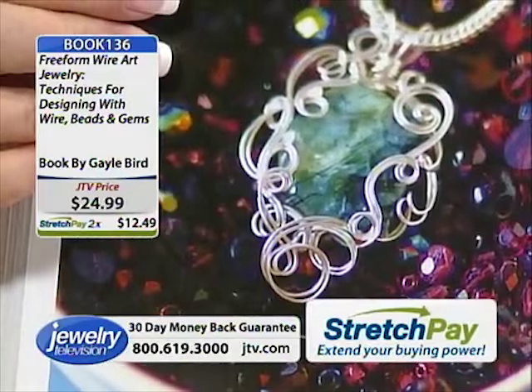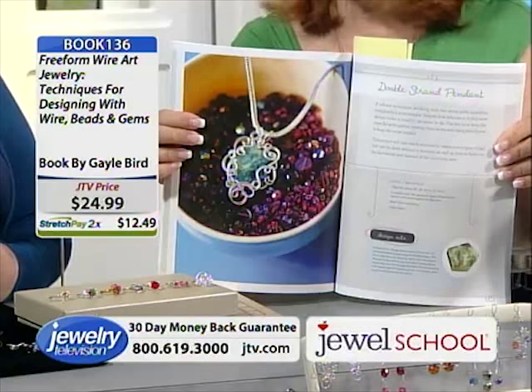This book, by the way, is a bestseller in Canada, and as Americans we all know those Canadians have amazing taste. So there is the book.